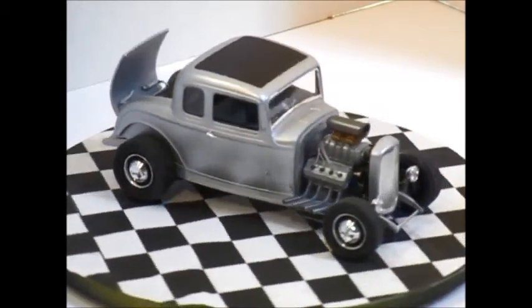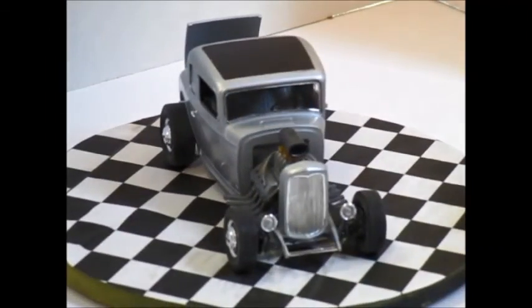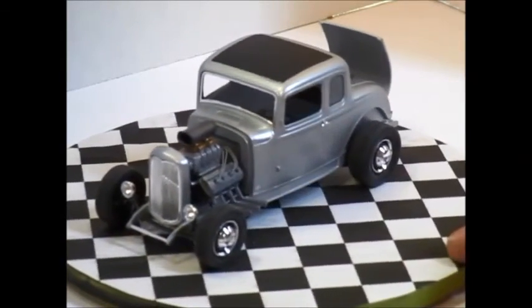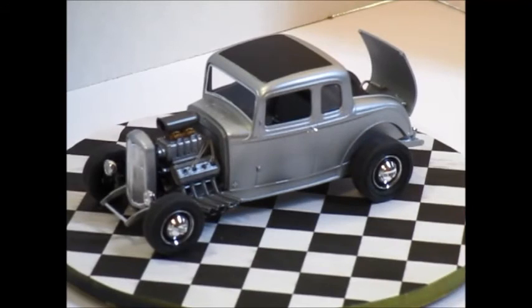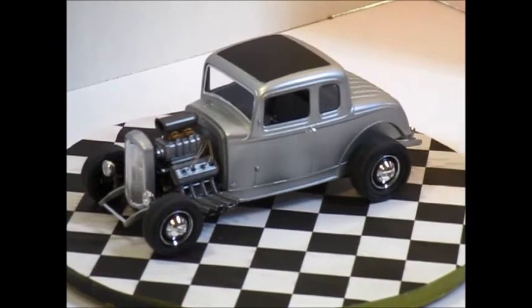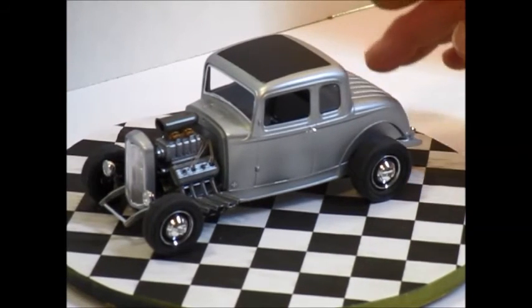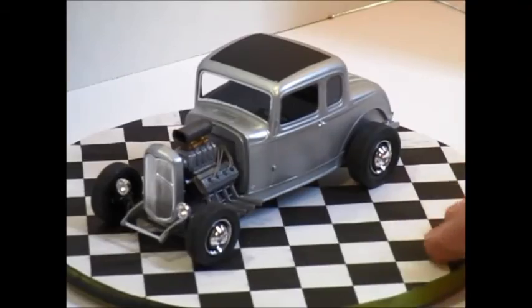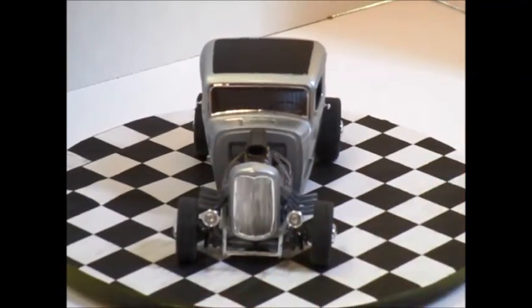Not bad for my first hot rod. I'm not usually a hot rod builder — I haven't built one in probably 40 to 45 years. It's a good kit. Will I build it again? Yeah, I have one more that I'll probably build as a full fender, shiny, lots of chrome.